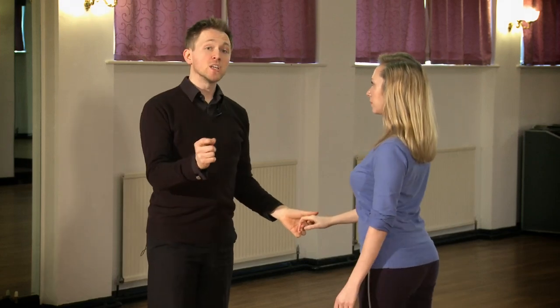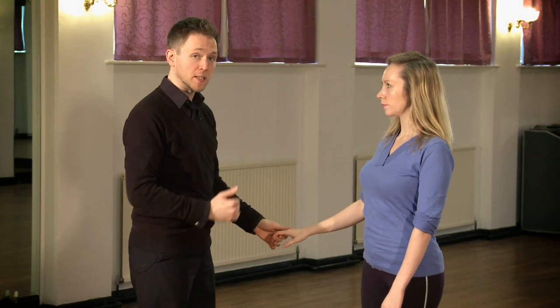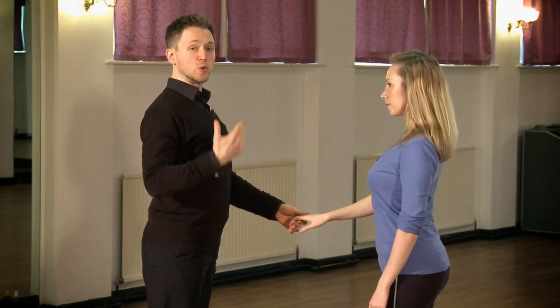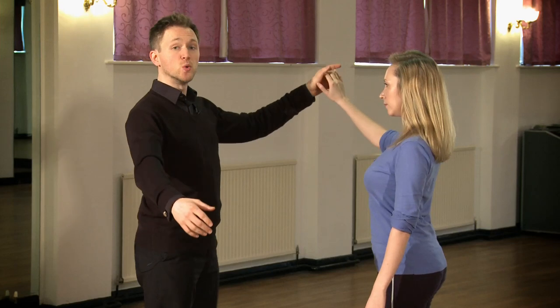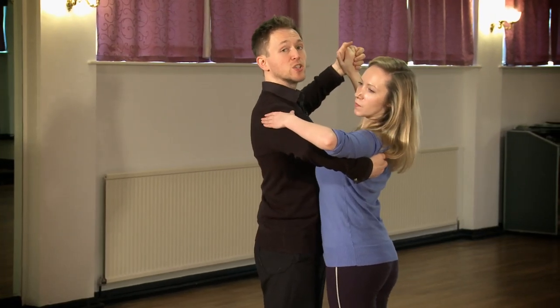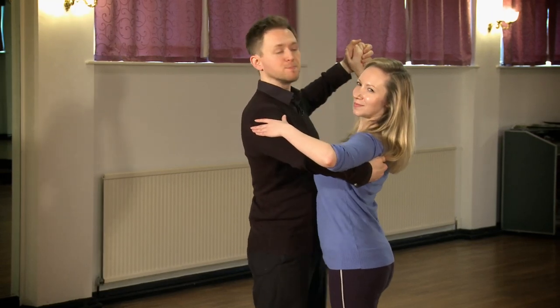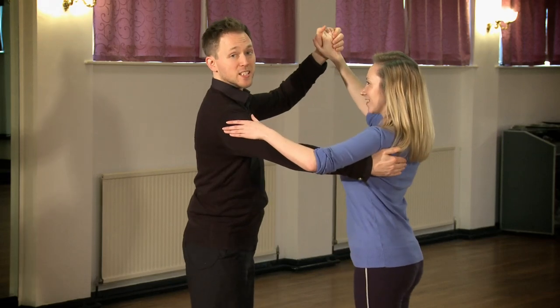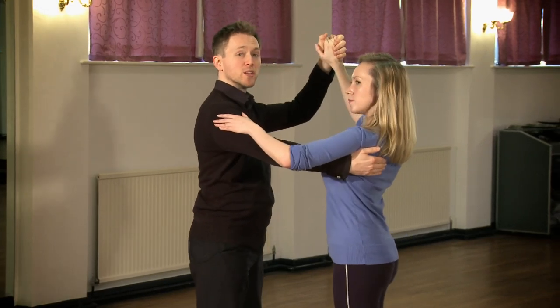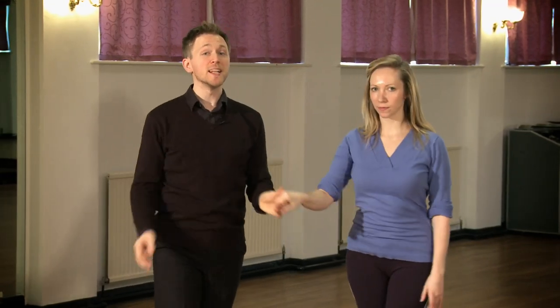In conclusion, ensure your posture is good at all times — you want to look good not only for yourself but for your partner: belly button underneath, shoulders back. When you're in hold, be courteous and nice to your partner; don't squash and squeeze. Make sure there's a firm hold but not to the point where your lady goes bright red. Even in Latin, maintain a relatively firm hold so you can lead properly. But at all times, you want to ensure that you stand beautifully.